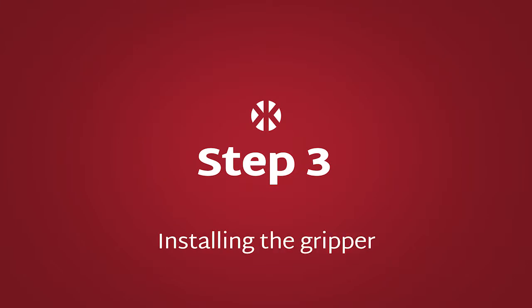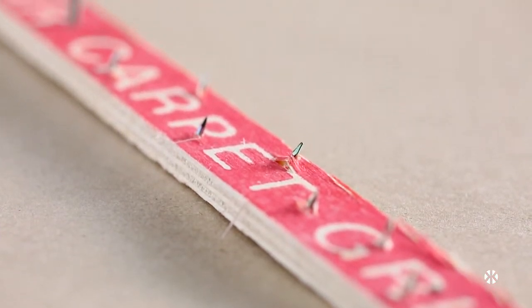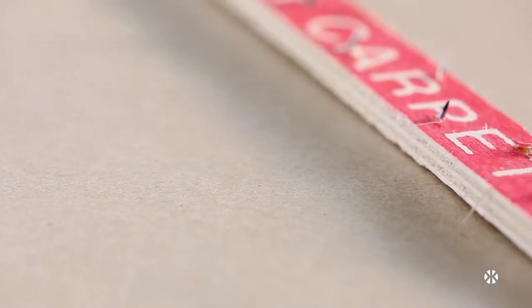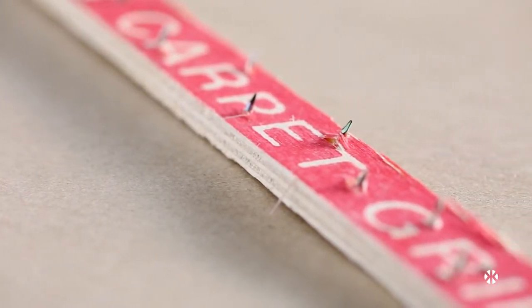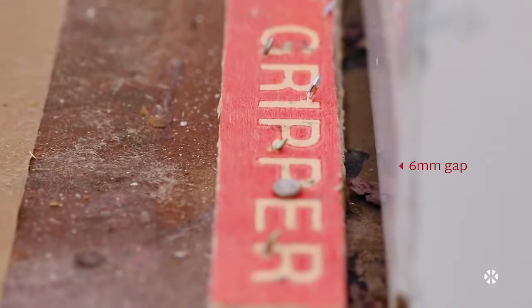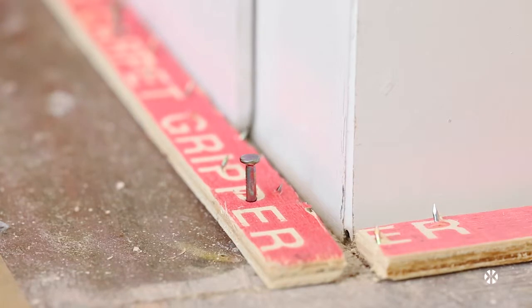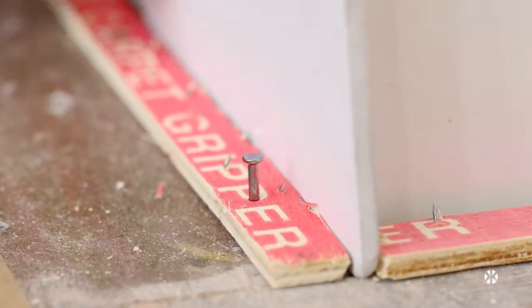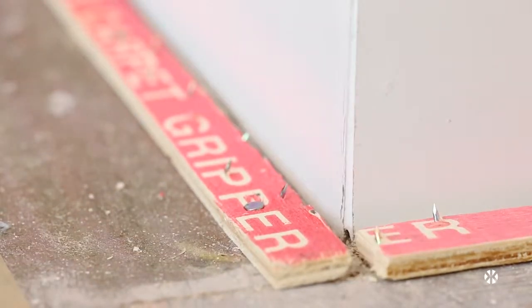Step 3: Installing the gripper. We recommend dual-purpose medium pin gripper, which is generally suitable for most wooden and concrete floors. The gripper pins are angled and should point towards the skirting board. The gripper should be nailed leaving a 6mm gap from the skirting board, into which the carpet can be tucked. Placing a small piece of 6mm ply between the gripper and skirting will ensure correct spacing and prevent you damaging the skirting with your hammer.